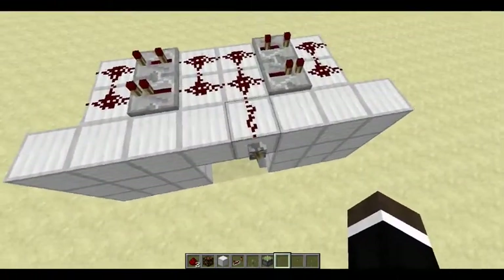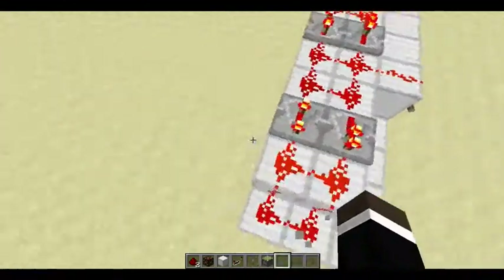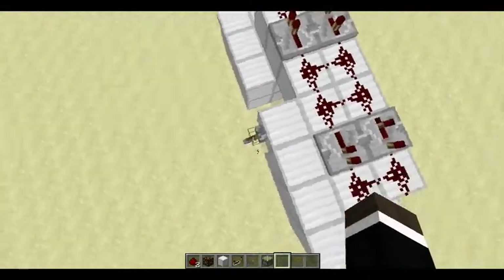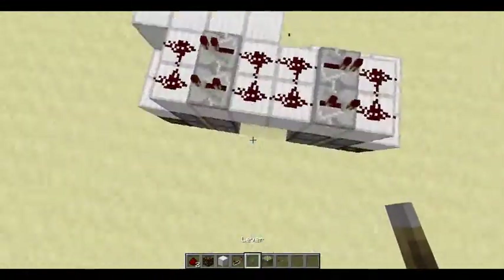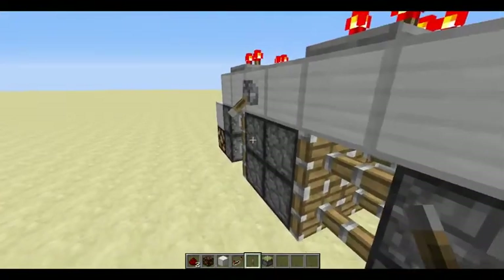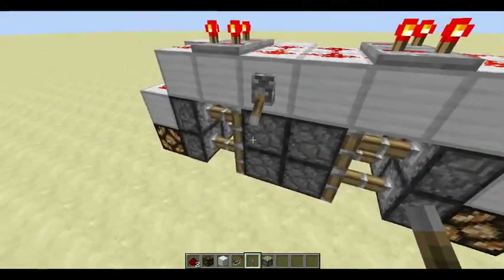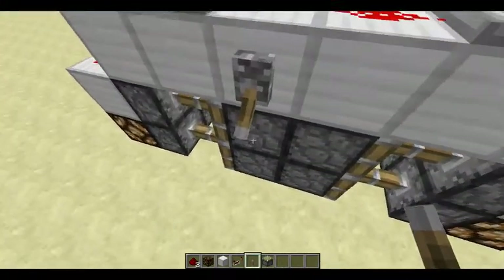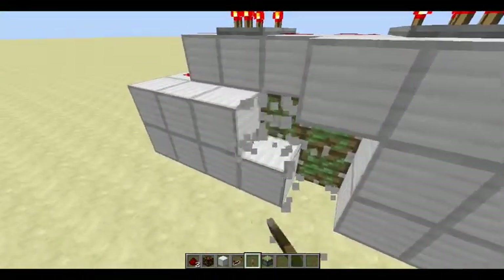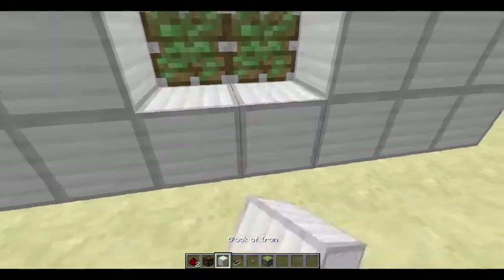Let's see what's at the top, and on the inside — just wanna show you what's going on in here. So basically, this piston's getting power, pushing this piston out, then there's a one-tick delay pushing the blocks with the pistons out, making a door like this.